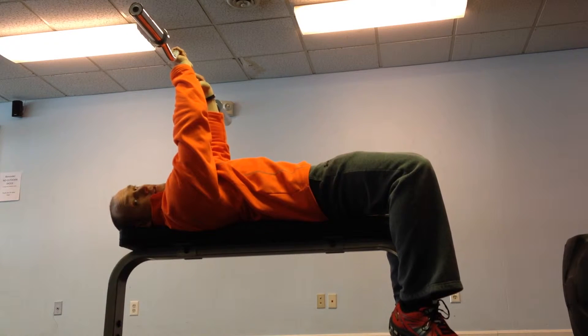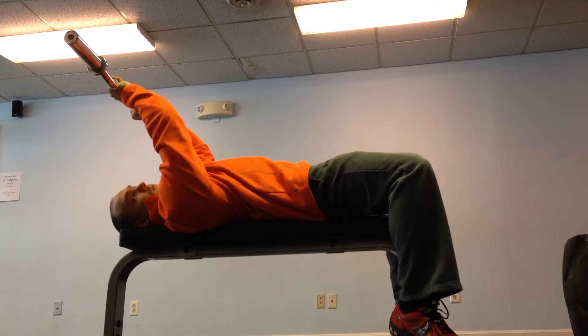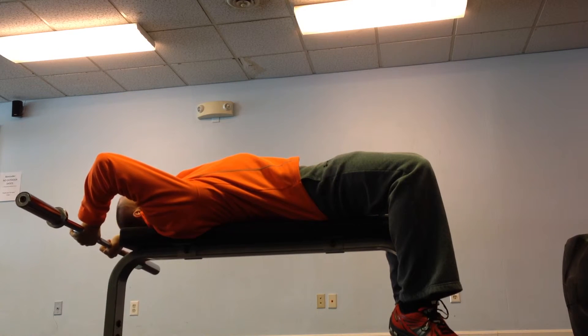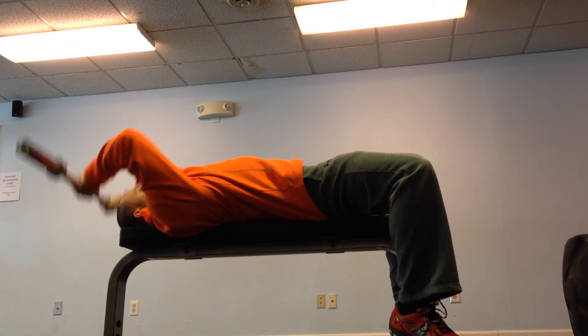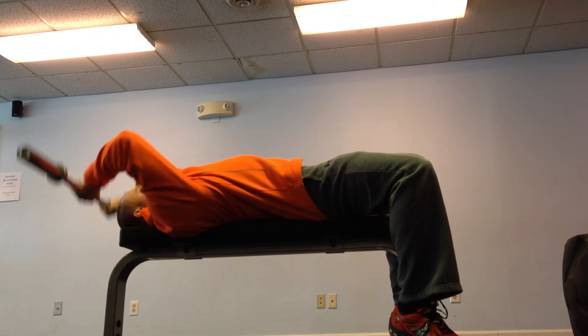This is actually my favorite triceps movement because you can take on more eccentric forces on the downward portion — this is triceps isolation. Then you have more capacity to move the weight back to the starting position because you're using more muscles than just the triceps. So you can overload the triceps, then return to the starting position.